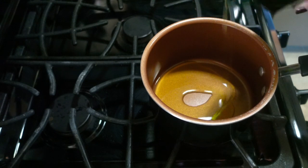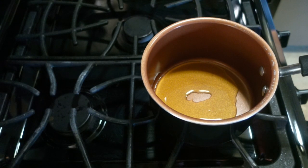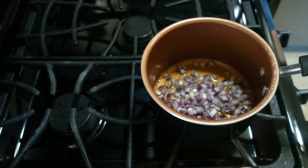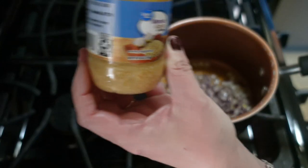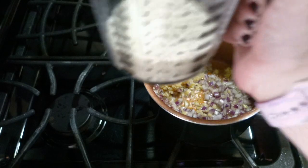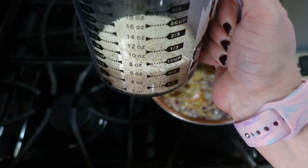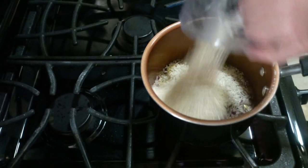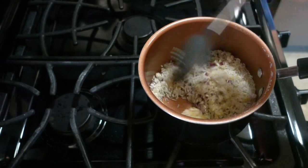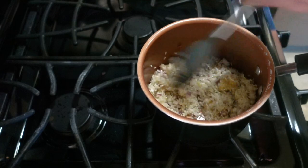With our tacos I'm going to make some rice. I coated the bottom of my pan with some olive oil, added about half a purple onion that I had diced up, then added about a tablespoon of minced garlic. Then I added a cup of white rice, stirred it up, added about a teaspoon of tomato paste, stirred that up, and let it fry for a few minutes.